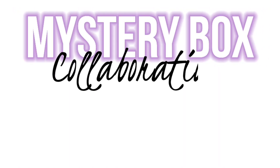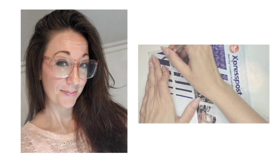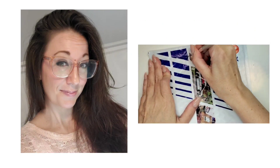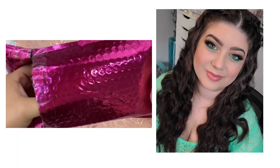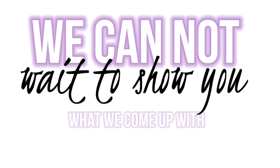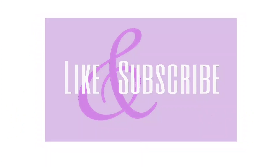Hey guys, it's Jen here from Nails by Jen and Shirin from Shirin Marie Nails. We are here with another fun collaboration for you guys. This time we decided to send each other mystery boxes with seven different nail art items, one of which had to be something a little outside of the box. Both of us are opening our packages for the first time on screen today and we'll come up with a nail design using all the items we received, plus whatever else we have in our own stashes. Don't forget to click those like and subscribe buttons, and let's get started.